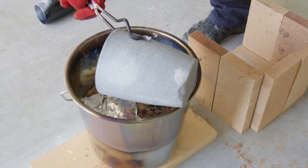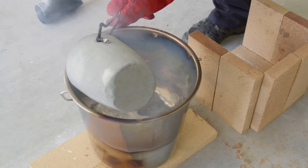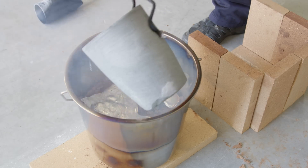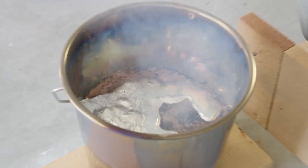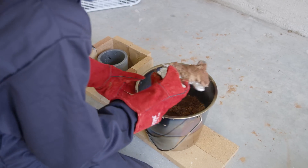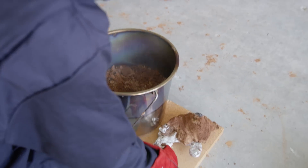With the dross removed we were ready for our first pouring attempt, though it should be noted we weren't sure how much of the PLA had actually melted on this one. Turns out — not much. The aluminum barely made it into the mold and wasn't able to melt much of the plastic in the process.